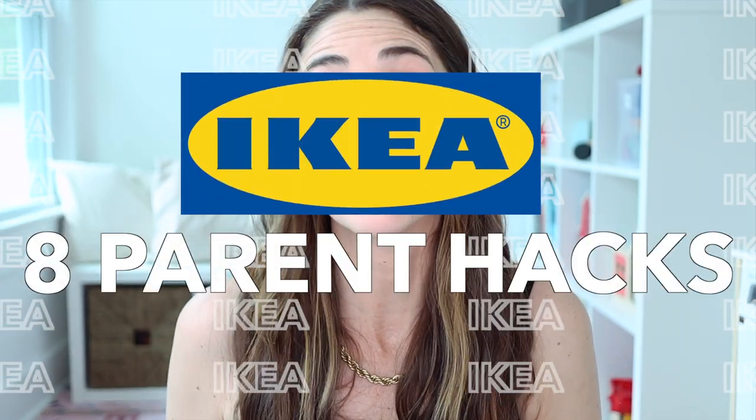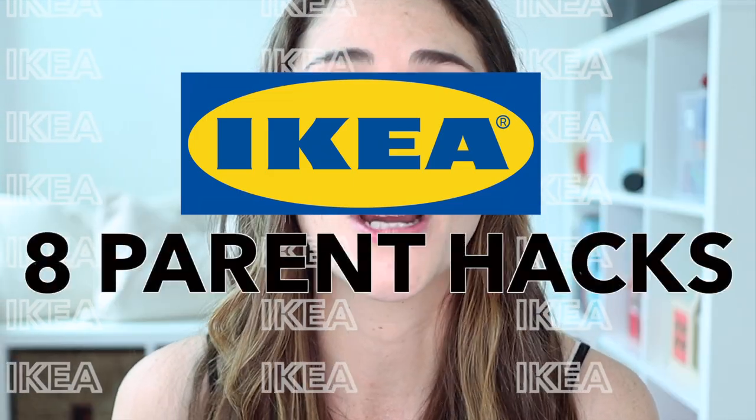If you're a parent and you want to stick around for this video, I'm sharing eight of my favorite Ikea hacks for kids.